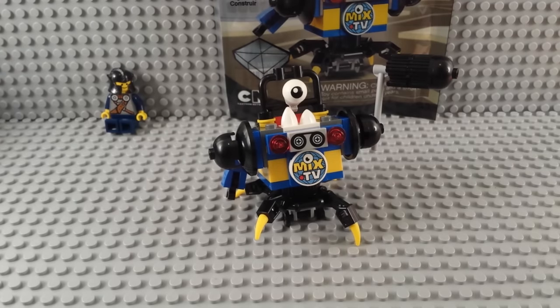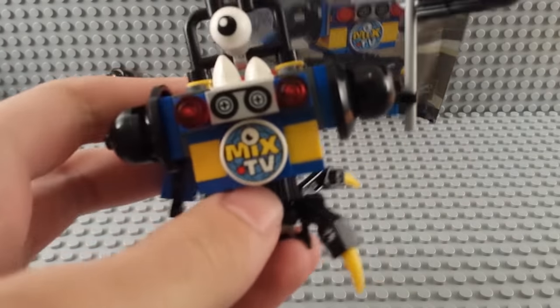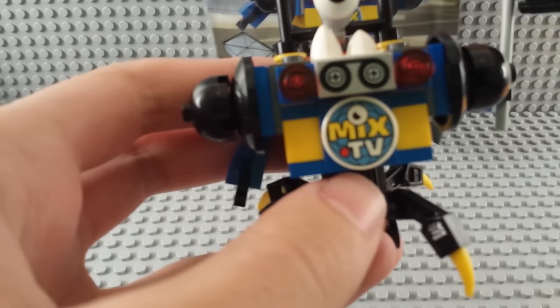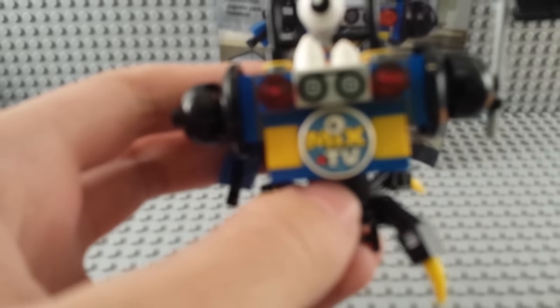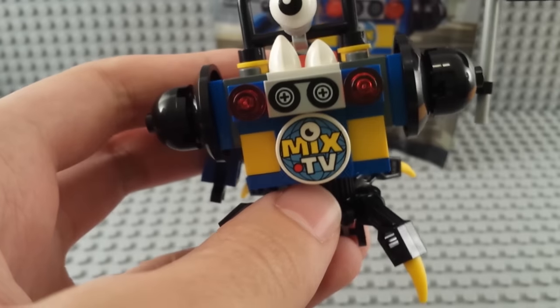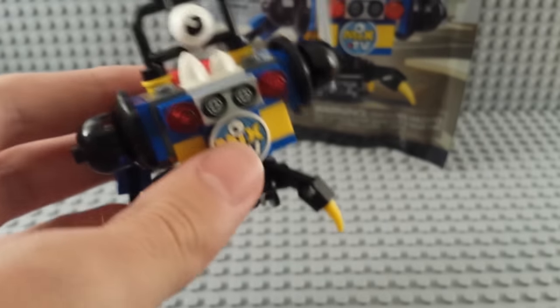You can see on the front there is a printed piece. It says Mixed TV. There's a little red recording light. And then above that is a printed tape reel, so he can be actually recording something.